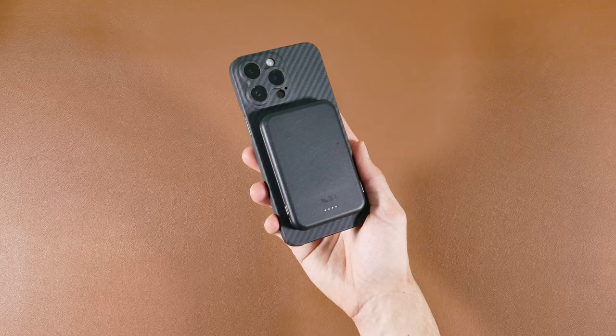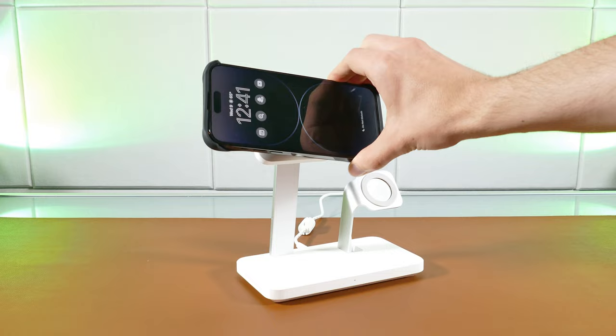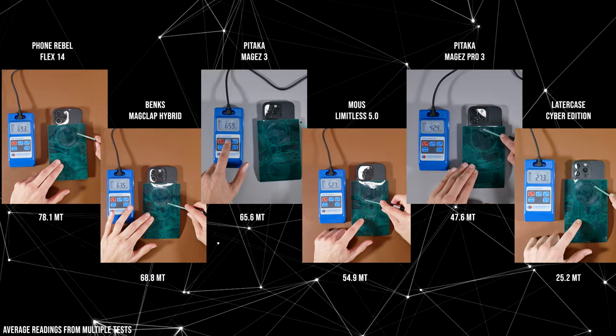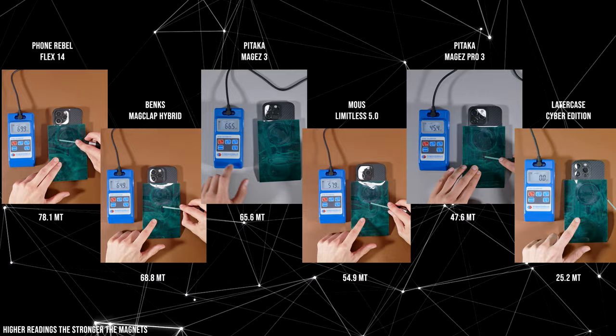I also performed tests with the Apple Charging Puck and the ESR 3-in-1 Charger, and the tests were in the same order — the Phone Rebel held on really well when adjusting it, while the non-magnetic ring Later case barely held on to the ESR Magnetic Charger and Apple Charging Puck. Based on those tests, it's pretty evident which cases have the strongest magnetic ring. After testing all of them with my gauss meter, the Phone Rebel Flex 14 came out with the strongest magnet, while the Later case, which had no additional magnetic ring, exhibited the weakest readings, barely providing any magnetic strength from the magnets on the back of the iPhone.